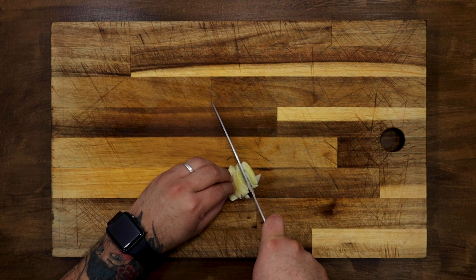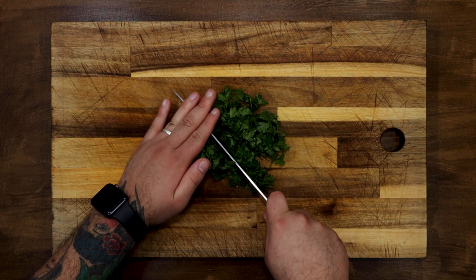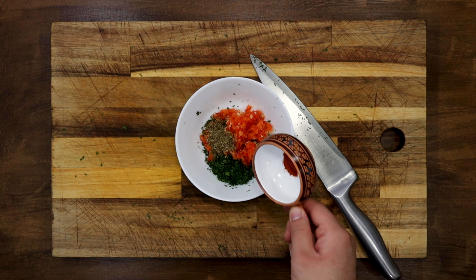Meanwhile, begin to mince the pepper, garlic and parsley very small. Mix everything in a bowl with oregano, sweet paprika, vinegar and a pinch of salt and pepper.